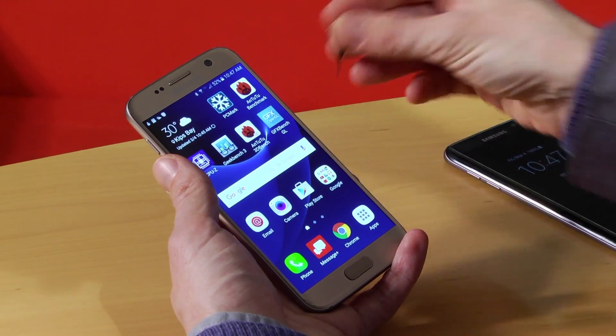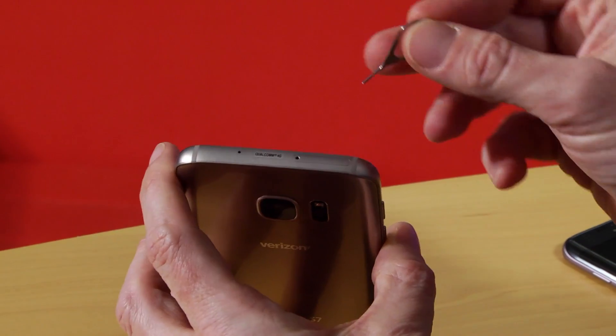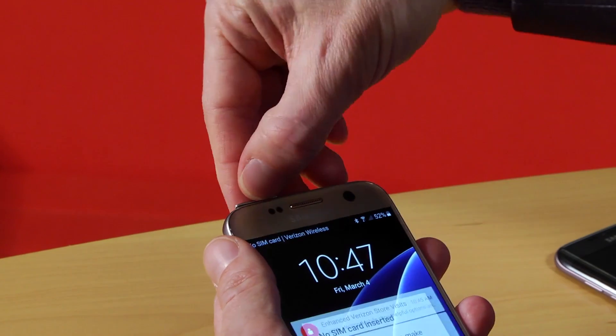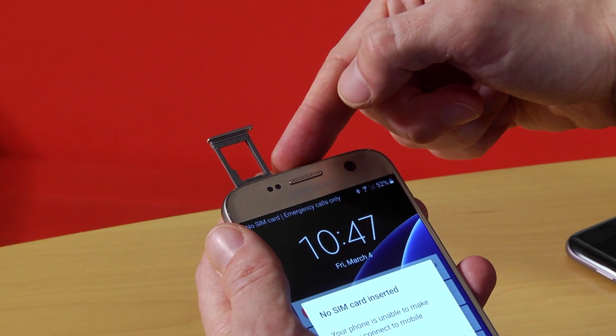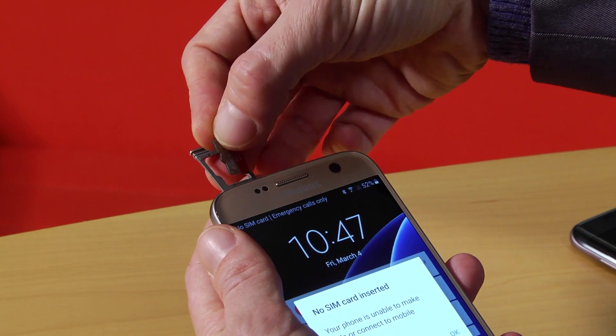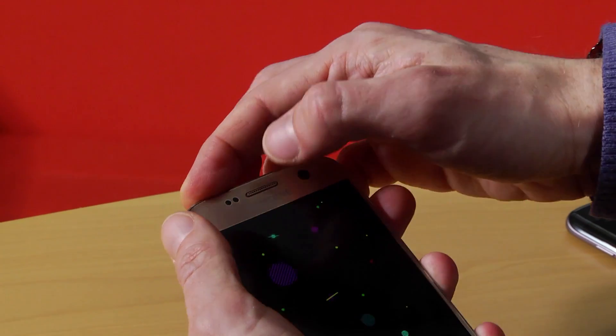To insert a microSD card into your Samsung Galaxy S7, take a SIM card tool and pop the SIM card slot out halfway. You'll see that the top of the SIM card slot is a microSD card slot. Take your microSD card and press it in like this, and then pop the slot back into the phone.